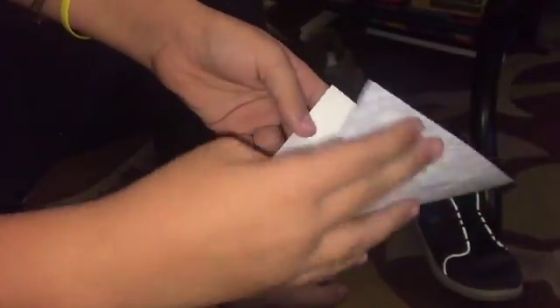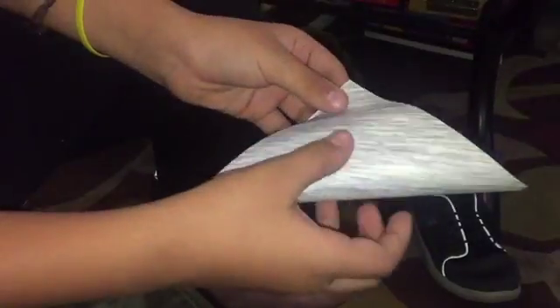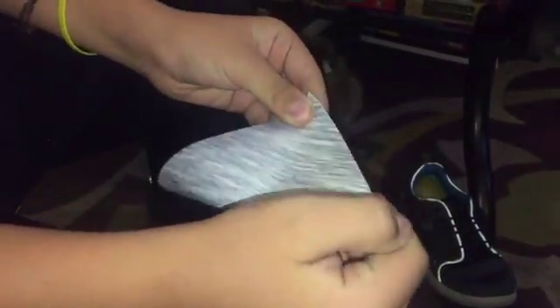After that, this is where the folding starts. Fold it corner to corner, make the crease, and unfold it. Now you have this diagonal line.